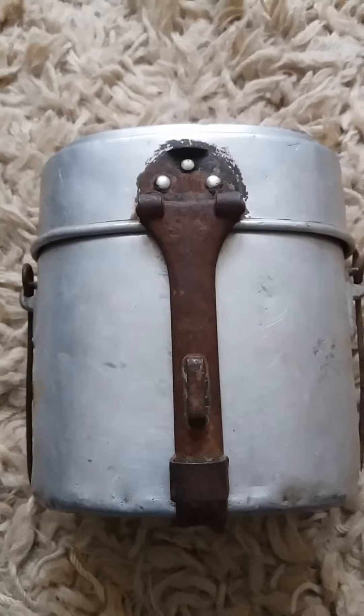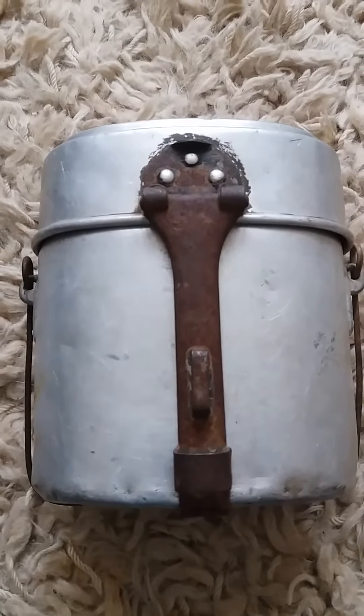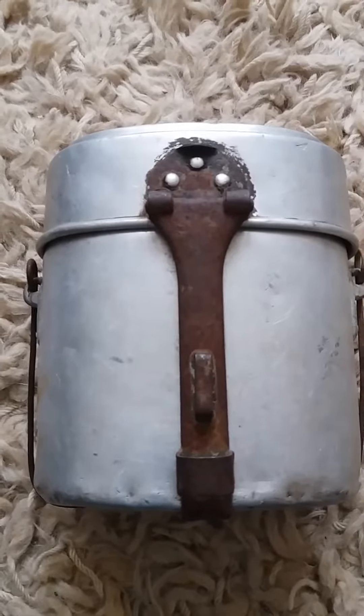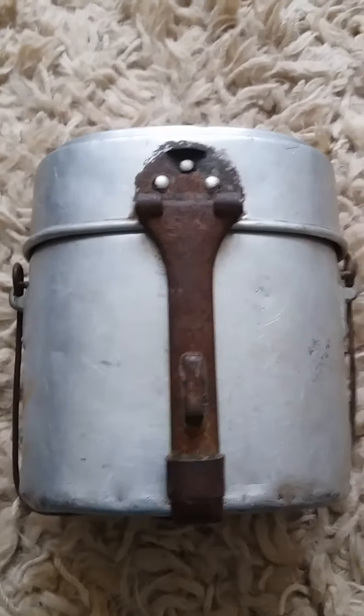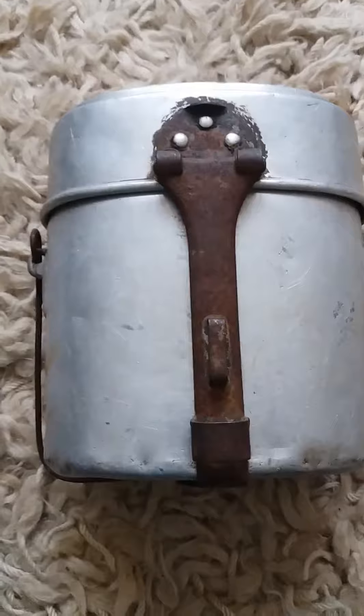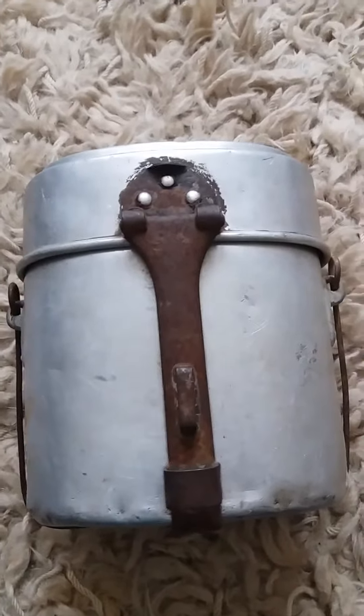It doesn't matter if you can get a reproduction, because when something's 100 years old, they usually do look 100 years old. And I'm a re-enactor, I'm not a vintage or antique collector, but some of you guys might be. I'm only really interested in something that actually looks usable.